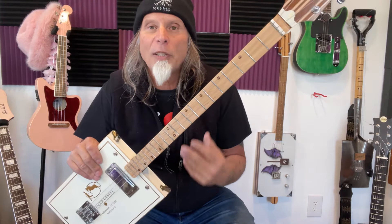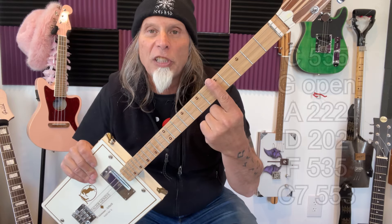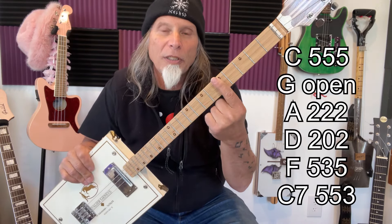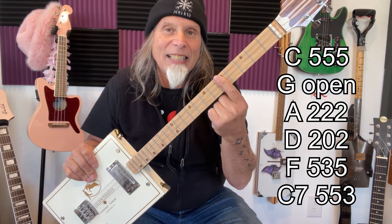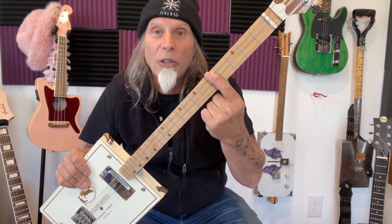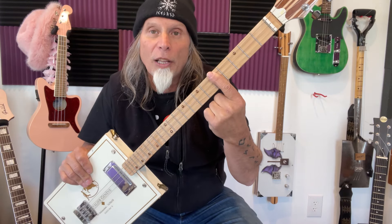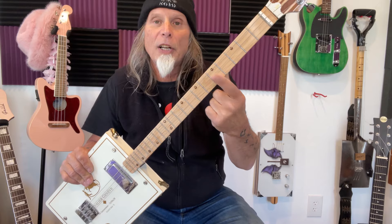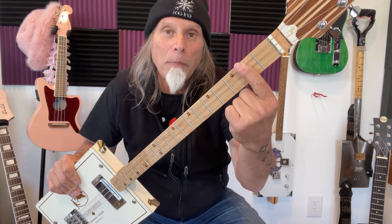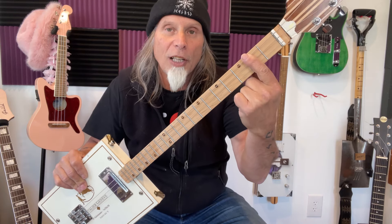The chords — kind of went over them before, but C. It's on the fifth fret and it's a barre chord — B-A-R-R-E, not a bar like a place to go drinking. You're just pressing your fingers across all three strings on the fifth fret. It also has an open G in it. It has an A, and that's a barre chord on the second fret — you put your finger all the way across.